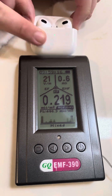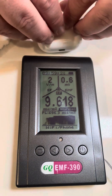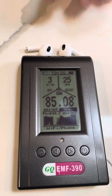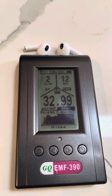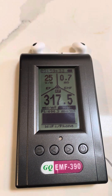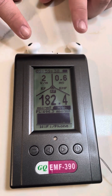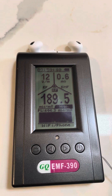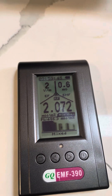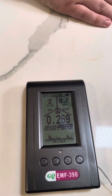Now I'll grab the AirPod second generation non-pro case — nothing. I'll open it up, and now I'll pull them out of the case. Now I'll turn them around. The bone sensor is what's making it ping.